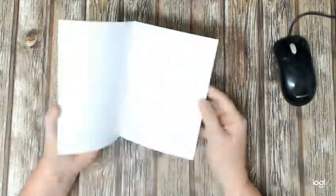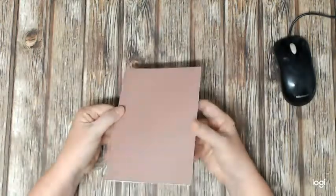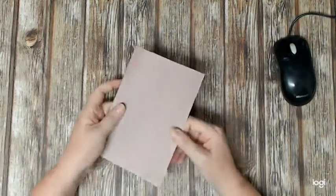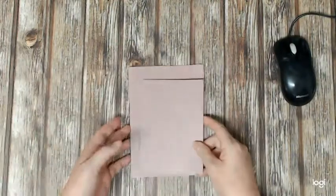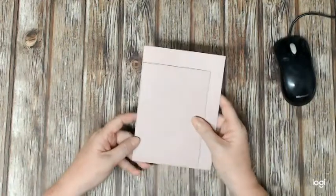Hi everyone and thank you for joining me again. Today we're going to make a nice and easy card. This is actually a challenge card that we've got over on our Facebook group and I'll put a link below.